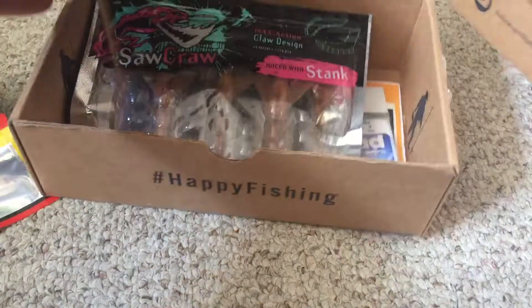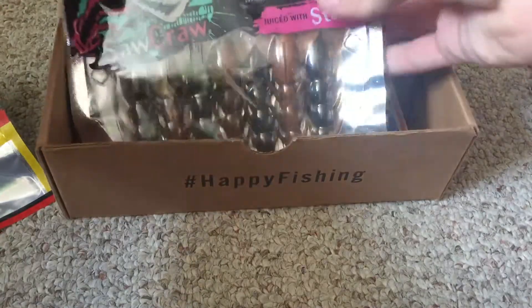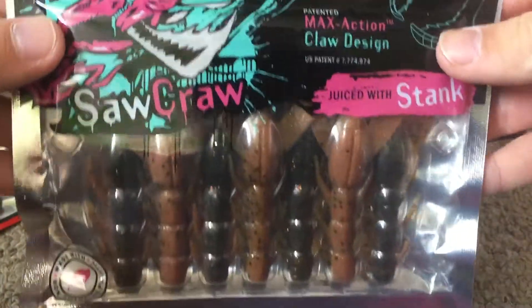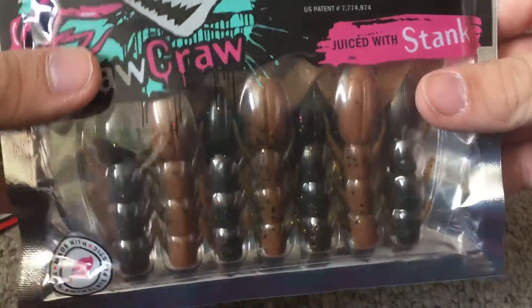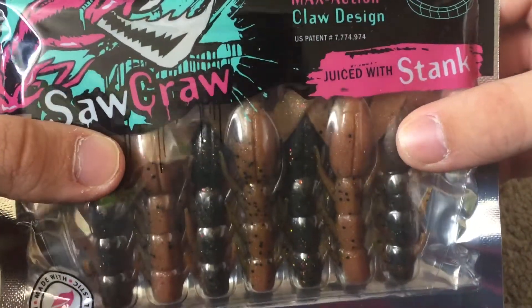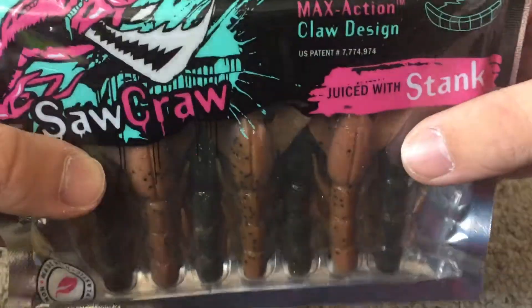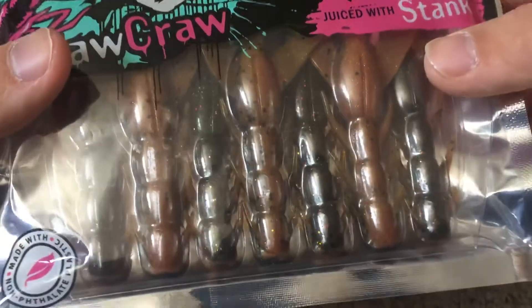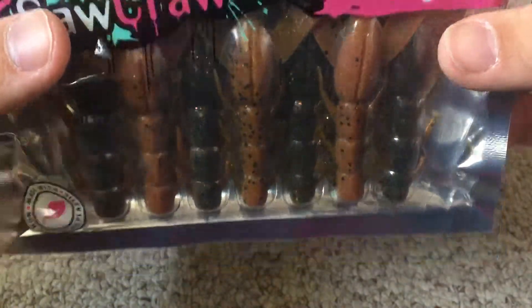Next we got the Saw Craw from Catch Co — it's like the same thing I got last time, like the Chainsaw, I forget the name. I am loving all these crayfish-style baits. I will literally not have to buy any more crayfish baits before the season because I've just been getting so many.